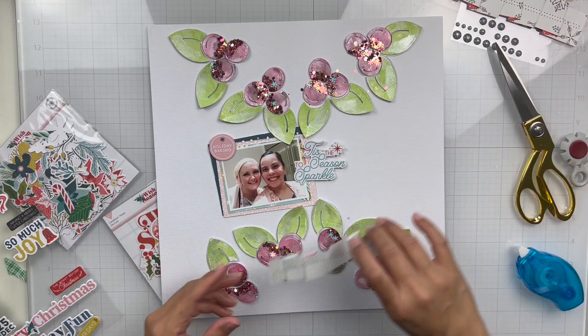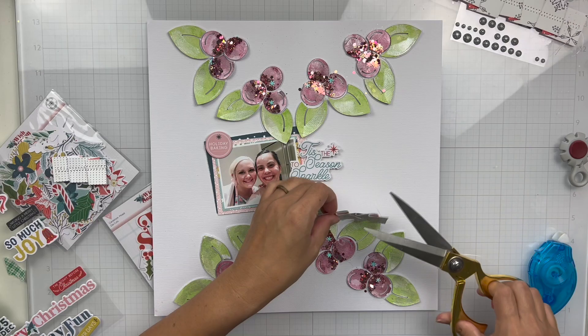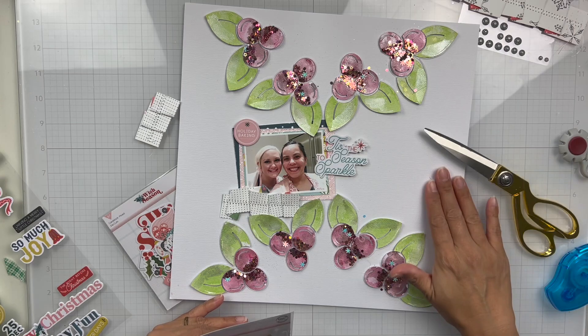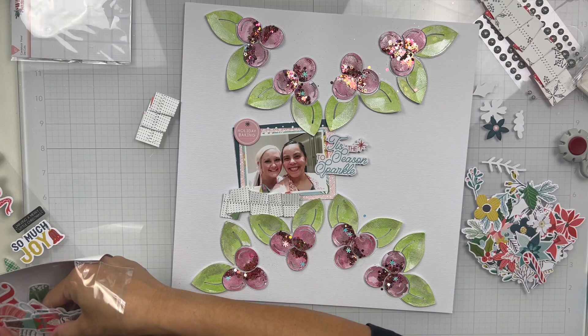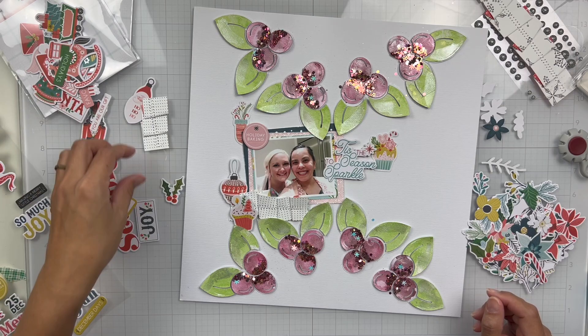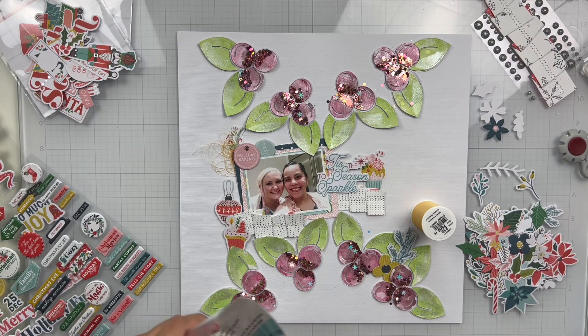I'm using some old Hip Kit Club kits — this was a Christmas kit and I believe it's from 2020. I just have a lot of Christmas stash, so I'm trying to use up a lot of my stash. I thought this kit was perfect, especially because it has a lot of the flowers and leaves, and I really wanted to tuck all those bits into the blank spaces of all the holly berries. So I'm just building some clusters here, and then I'm going to work in a few of the dots from the kit in just a second.